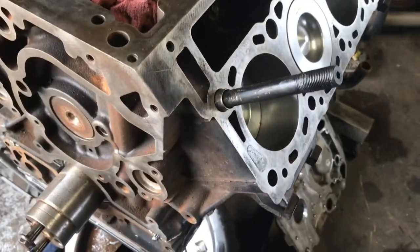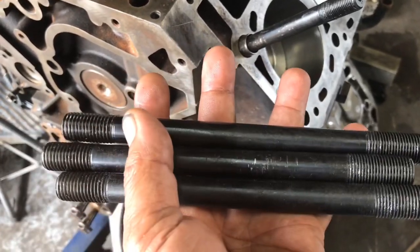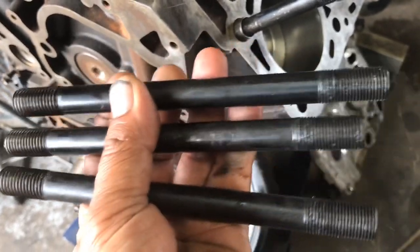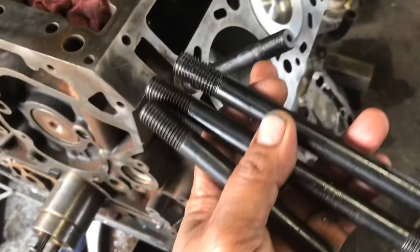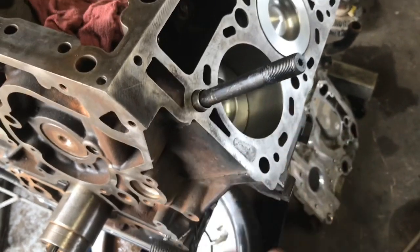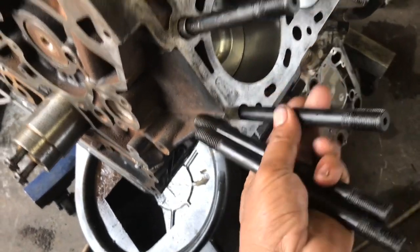On this particular engine we're going to be using ARP bolts — well, actually we're not going to be using the stock head bolts, we're going to replace them. We're going to use these ARP studs and then a nut and a washer on top that lock up the head onto the block. So we're going to get these screwed into the block first.